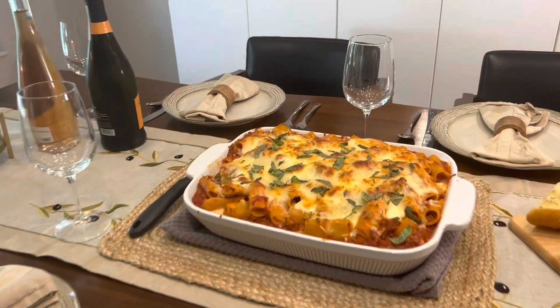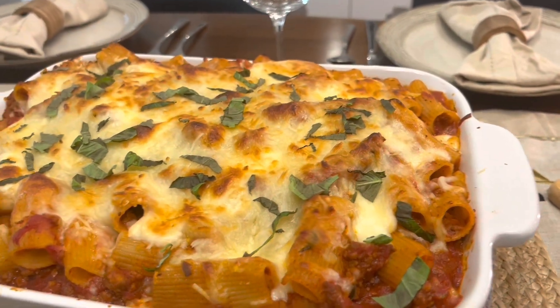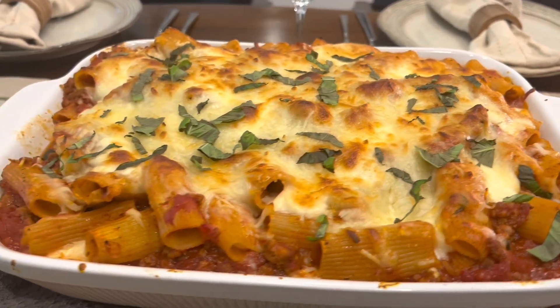Let me know in the comments section if you try this recipe. And if you haven't already, leave a like and please consider subscribing — we'll see you on the next episode.